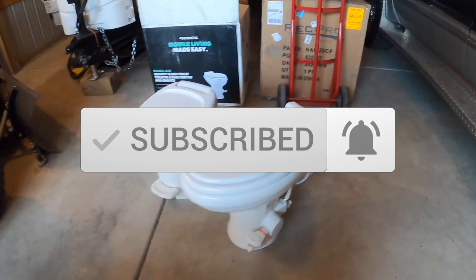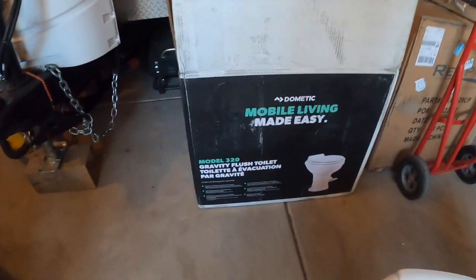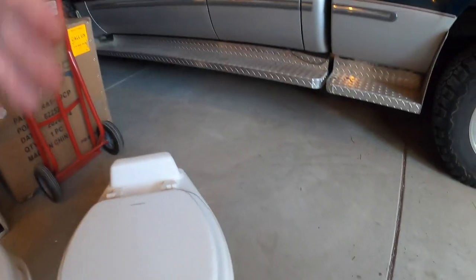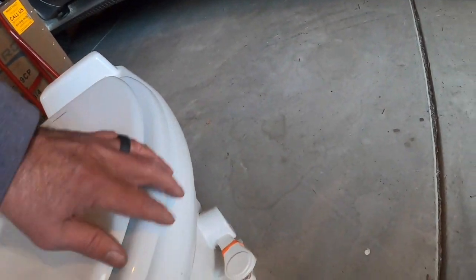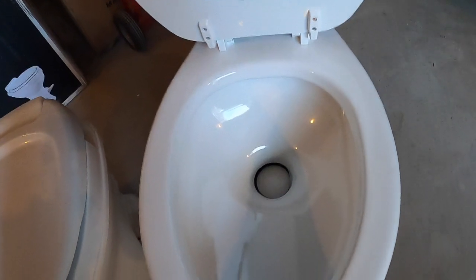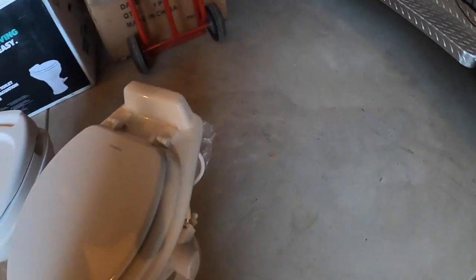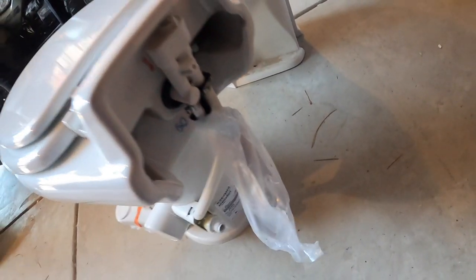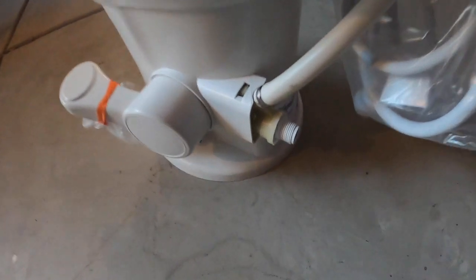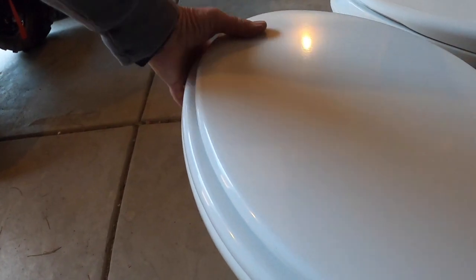Exciting day in the household - we got a new crapper. This is the Dometic model 320, I'll put the Amazon link in the description. It's a porcelain toilet, elongated, very cool. It's got a foot pedal on the right and a sprayer they call a poop shooter. There's the water connection right on the back so it should be pretty simple to install. This thing is built - it's got some weight to it, all porcelain.